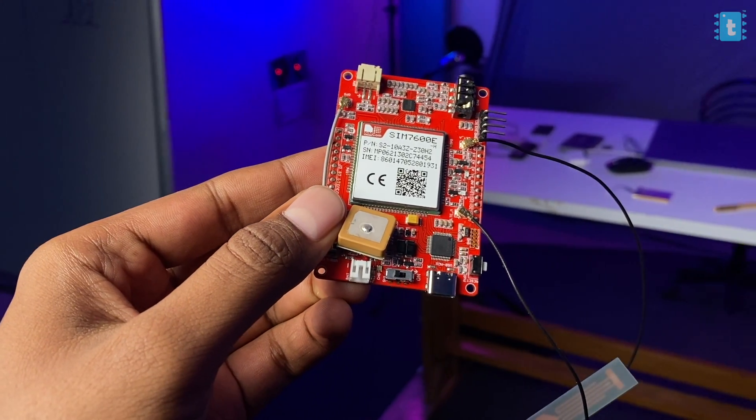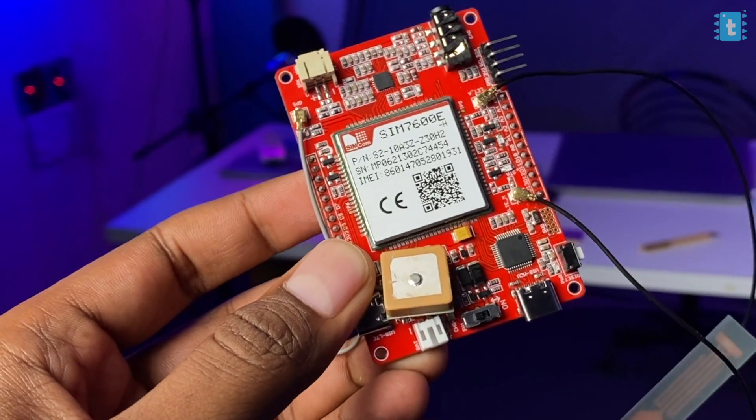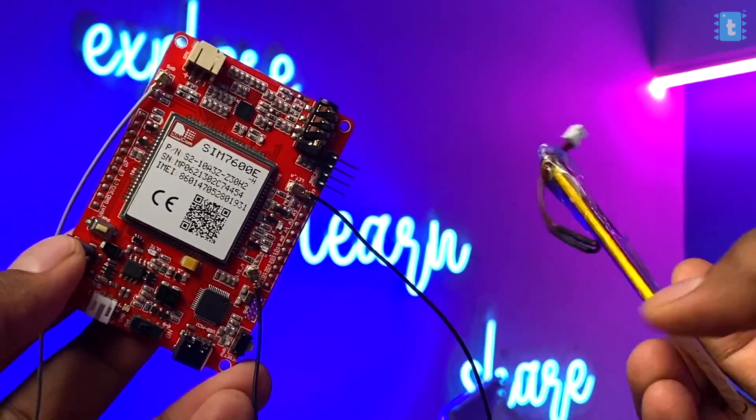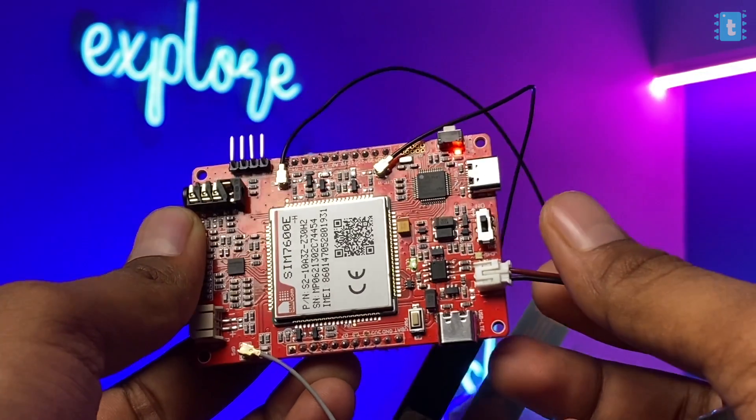To make this project we really need the Arduino Zero 4G LTE board — the standalone board — because it has the built-in SIM7600 module that provides the 4G connectivity, and it also has the built-in GPS module. So we don't require any external hardware. We'll just need a battery and a battery connector to power it up, making this a fully mobile, remote project.